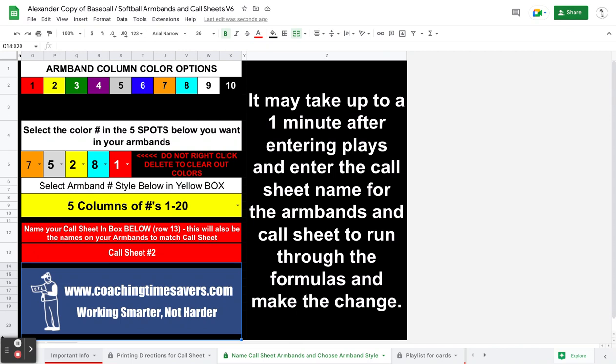One last important thing. I think I've mentioned it but just in case I haven't: internet speed depends on how fast these things upload. For instance, if I change the call sheet name to call sheet 3 and hit enter...